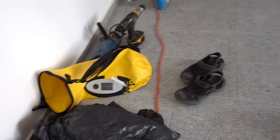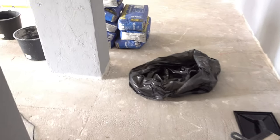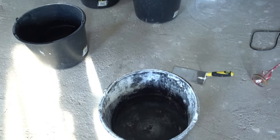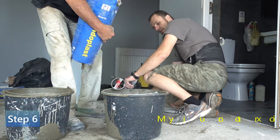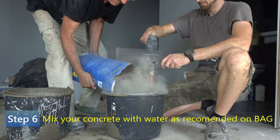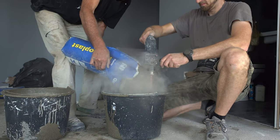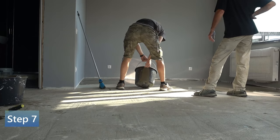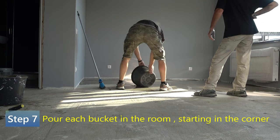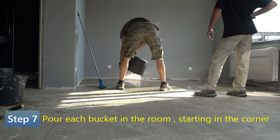Today is the big day. Water is here, all my tools are at the door because we are going to stage from over here first. We have the concrete bags over here and we're going to mix them into these buckets.